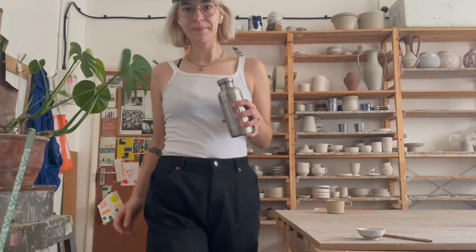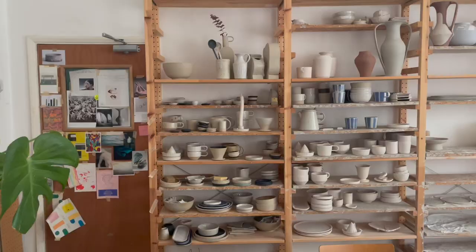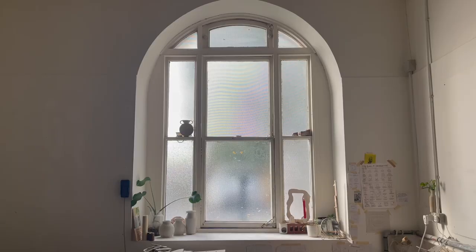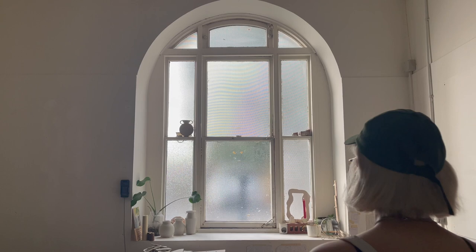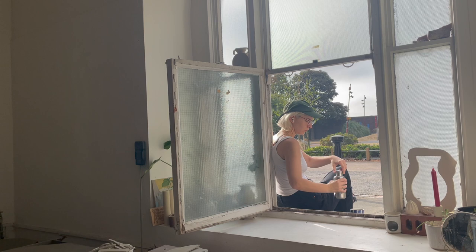Hi and welcome to my studio. My name is Lily, I'm a ceramicist in London. If you're new here — and many of you will be new here because I'm new here too — I make functional ceramics here in London. This is my studio, and welcome to a day in the life of a ceramicist.